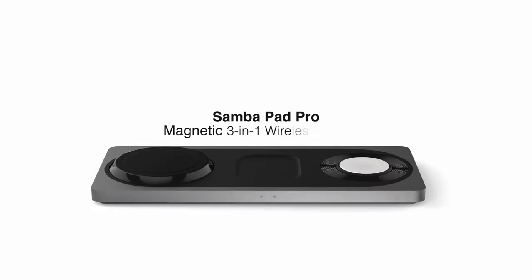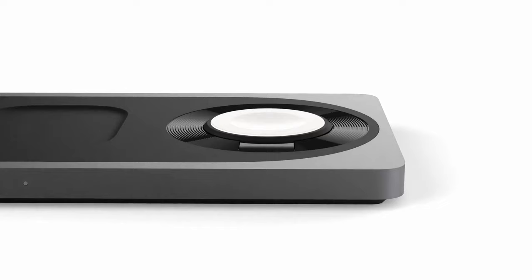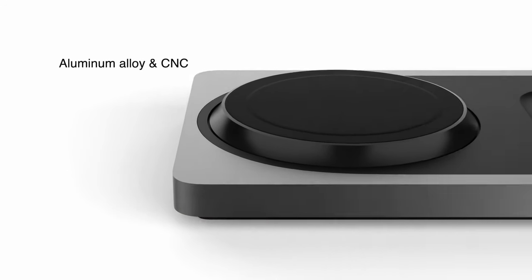The Apple Watch Ultra 2 is a powerful and versatile device that requires a reliable charging solution. Hi, welcome to the All Cases here.